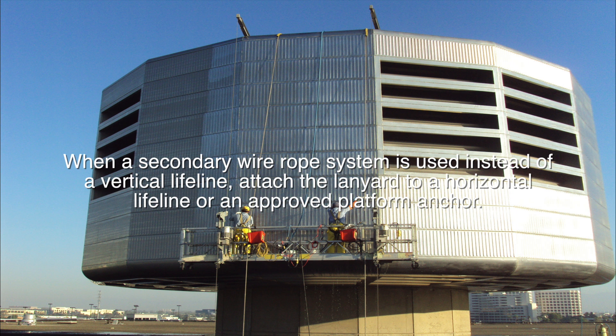When a secondary wire rope system is used instead of a vertical lifeline, attach the lanyard to a horizontal lifeline or an approved platform anchor.